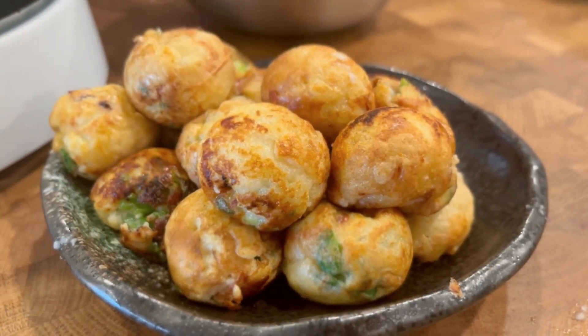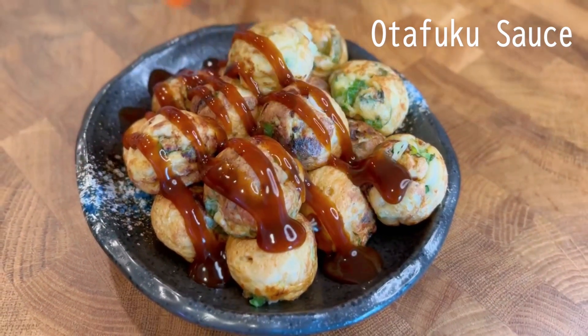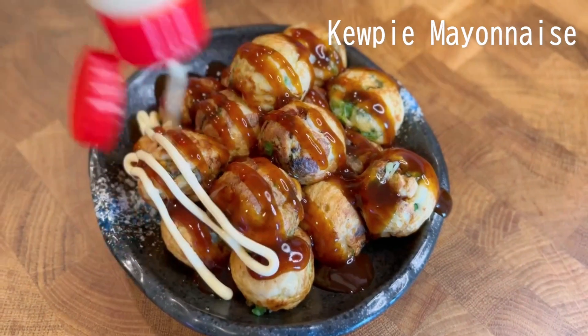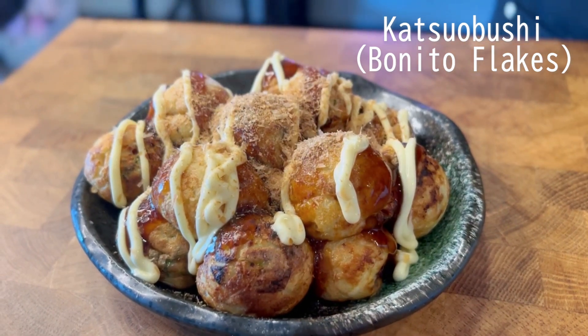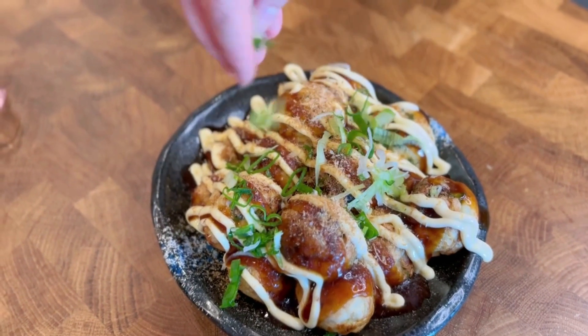Finally, we can top the takoyaki with sauce and mayonnaise. And if you have it, bonito flakes, powdered nori, or green onions are also good additions for toppings. For sauce and mayonnaise, our favorite is Otafuku and Kewpie. You should be able to find them in most Asian grocery stores, but we'll also put Amazon links in the description.